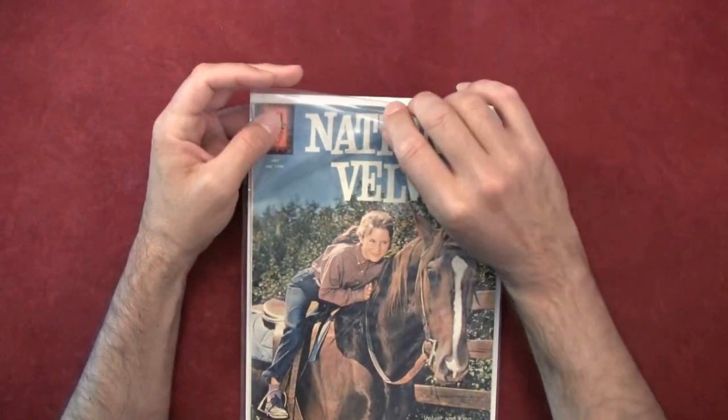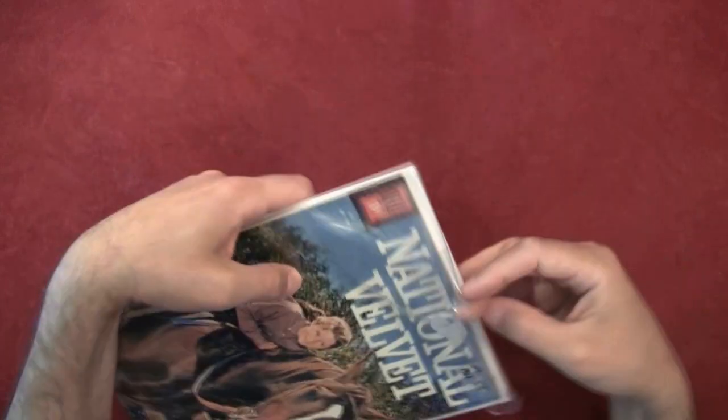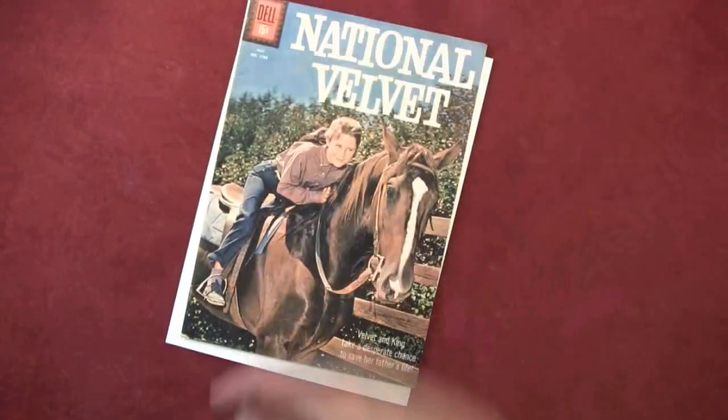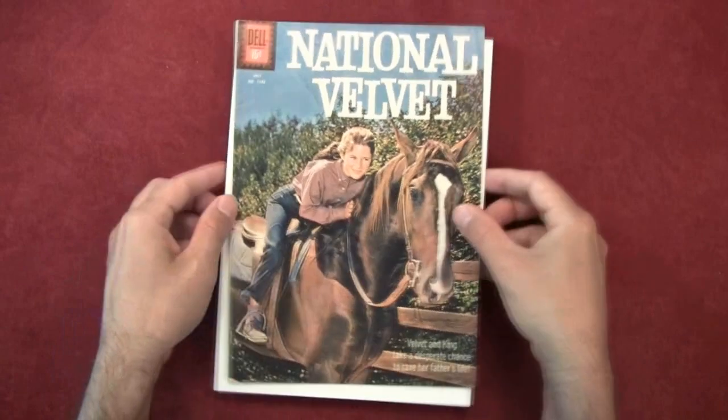This thing is sort of an anthology — I think it's got three or four different short stories in it. What we're going to do is just flip through it and have a read through one of them.